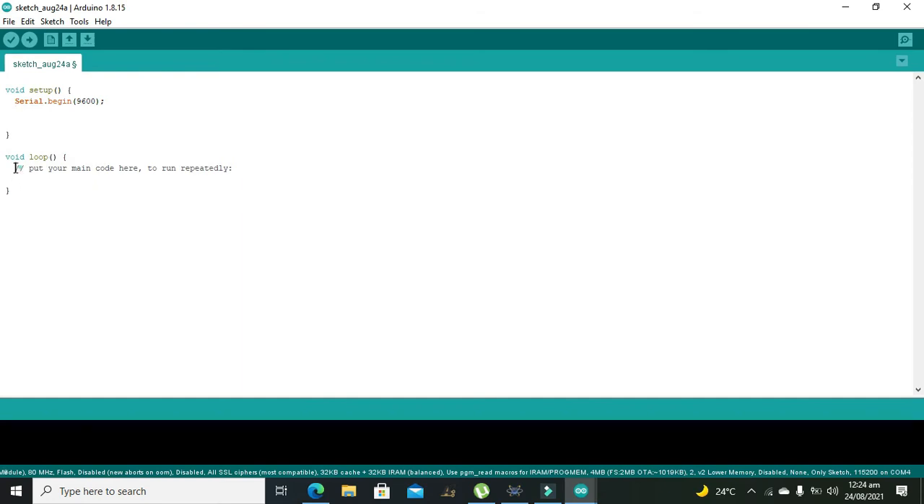In void loop, we will declare a variable 'a' using analogRead of A0. Then 'g' equals map of a, 0, 1023, 0, 255. If g is greater than 200, then we will write Serial.println — 'flame detected'.